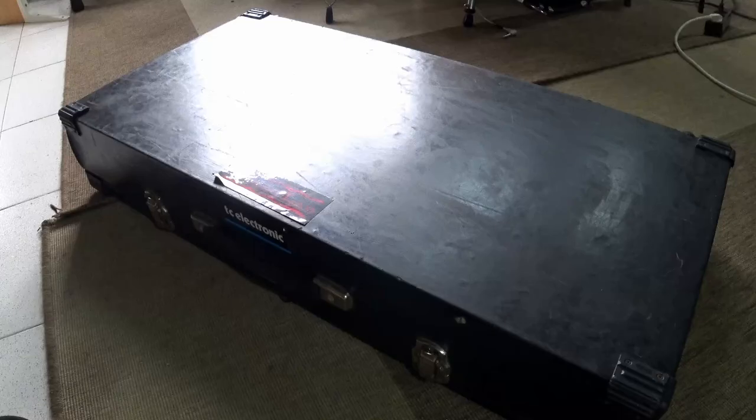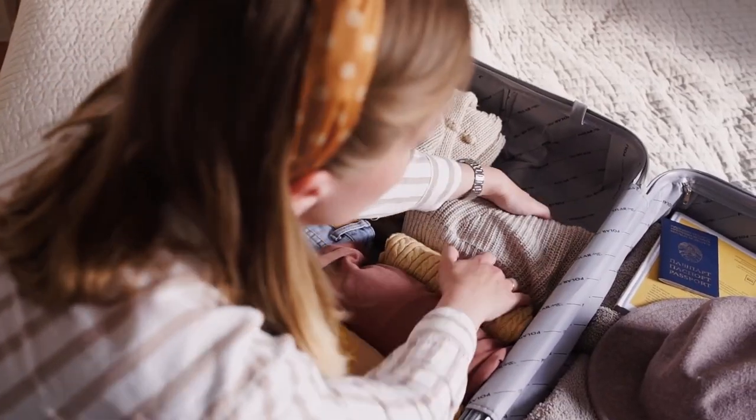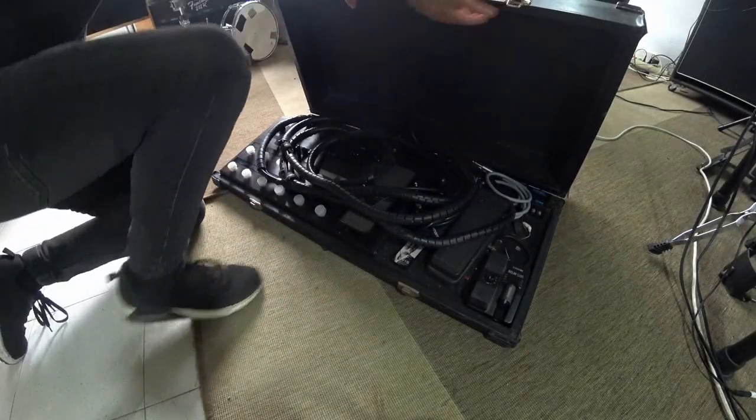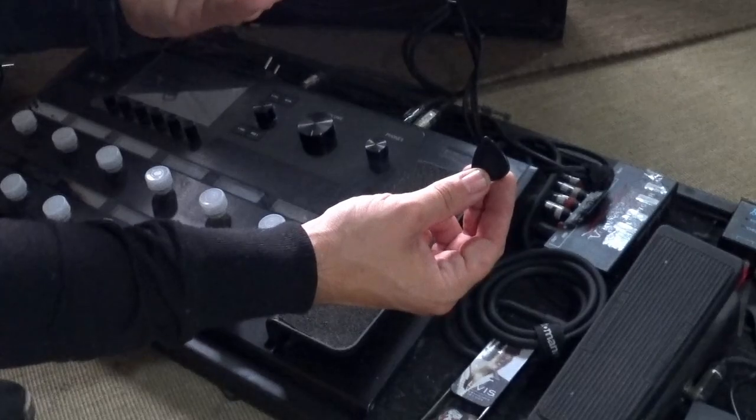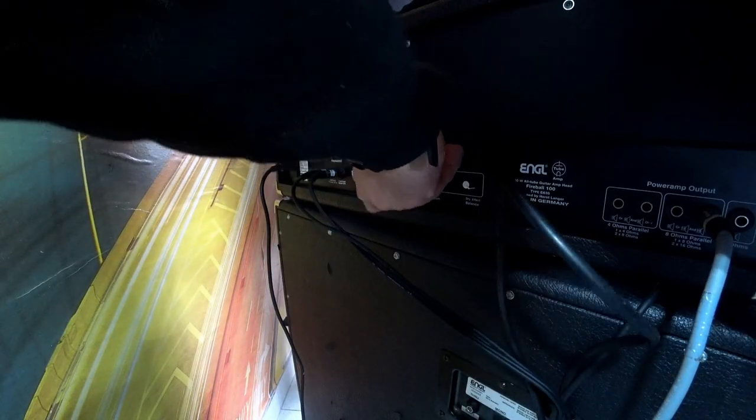If you take it on the road, first you get a nice pedal board case — mine was custom made to my dimensions so you can fit everything inside. You just open it on stage and take everything out. One end of the cable snake will always be plugged into the pedal board — that's crucial — because you just plug the other end to the amp head and you're done. It's like less than five minutes, I promise you.